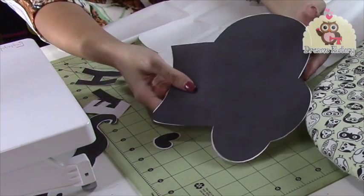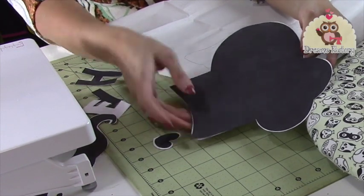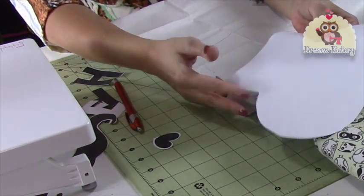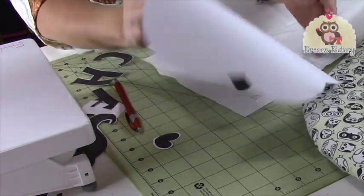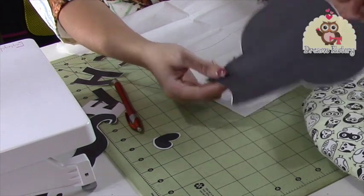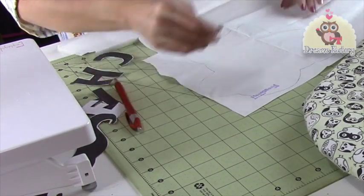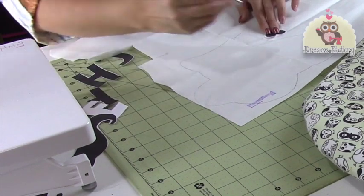So I will draw on the smooth side. If I laminate this mold here — which is the hat (chapéu) — then I can laminate it here in front, and cut with the contact paper that we use on books, and use it several times, as many times as I need. So I will draw everything here.